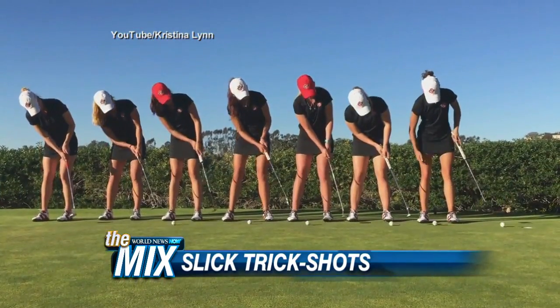Time now for the mix. Let's start with this — I love cool golf tricks. Remember when Tiger Woods did that cool thing where he was bouncing the ball and then he knocks it in? Well, check this out from the San Diego State women's golf team. They did a trick shot video. They're trying to draw some attention to golf.